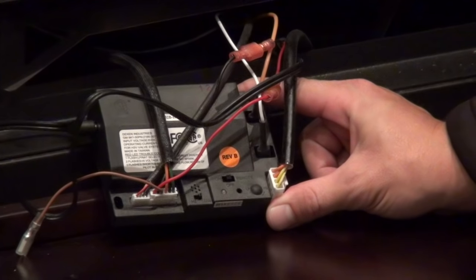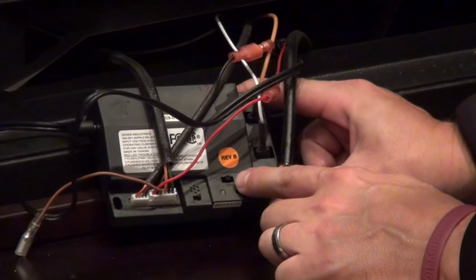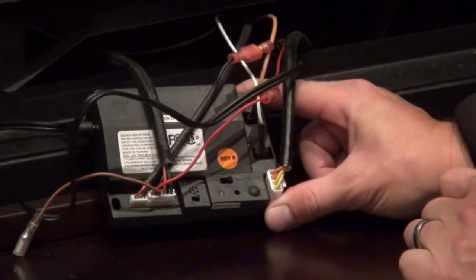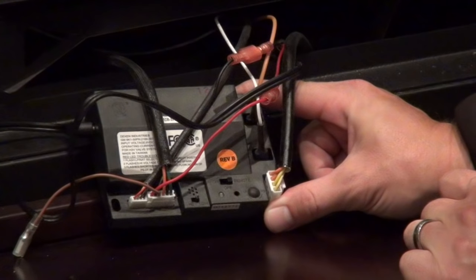Now that you've waited the five minutes, to reset the module all you need to do is take the switch from the off position and move it to the right to the remote position. Wait a few seconds and you'll hear a beep. Now your unit is ready to start.